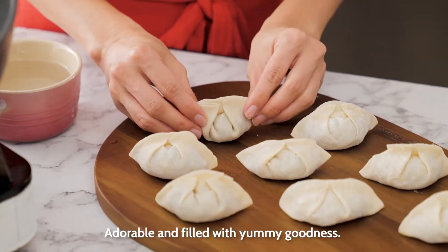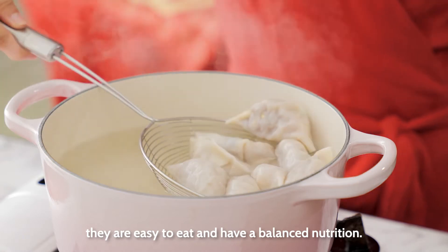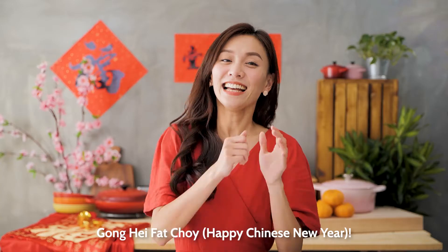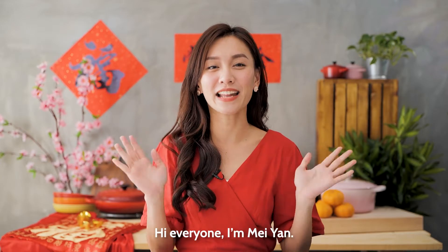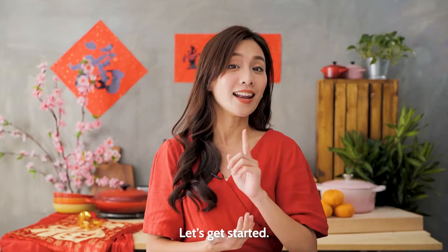Adorable and filled with yummy goodness. I love making these dumplings because they are easy to eat and have a balanced nutrition. Hi everyone, I'm Mei-Anne. Today I'm going to show you how to make 幸福吉祥乳一金元寶. Let's get started.